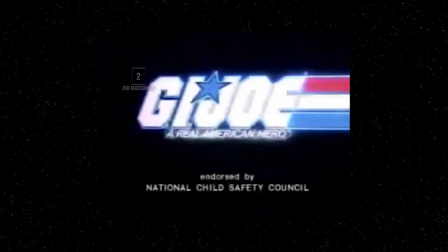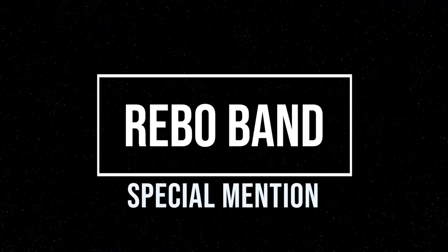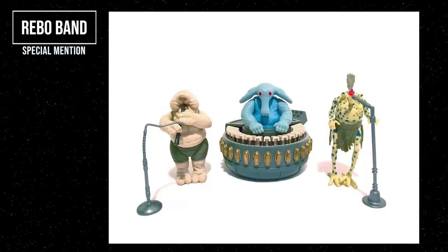And I had to include one special mention: the Max Rebo Band — for making love and not war by having musical instruments for accessories instead of blasters or spears. And how cool is Max's piano?